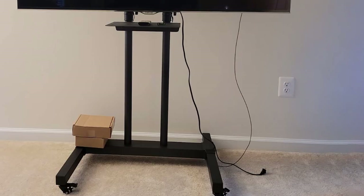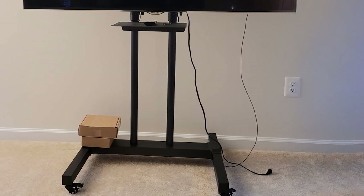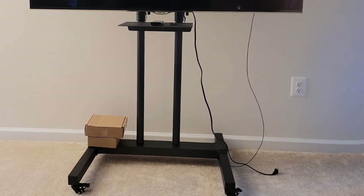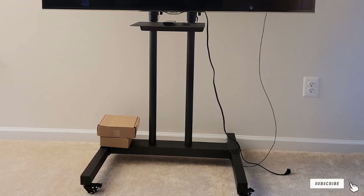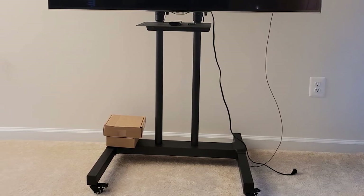A mounting bracket enables it to tilt to different angles for better viewing in a room. Furthermore, there are four pieces of heavy-duty 360-degree mobile caster wheels with brakes to make moving easy and simple.